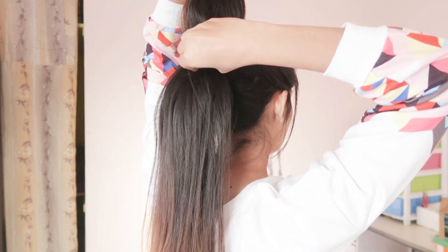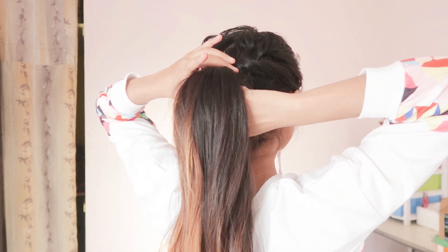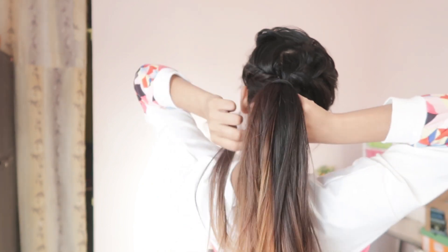In the ponytail, create a little volume and divide it in half. Take the clutcher from the ponytail, then hide one strand. And yeah, that's it!